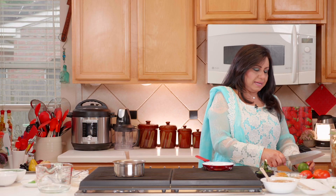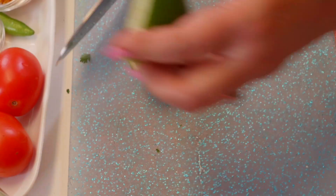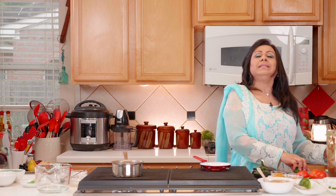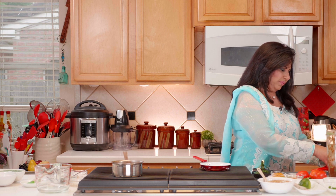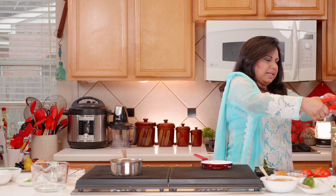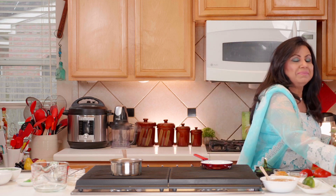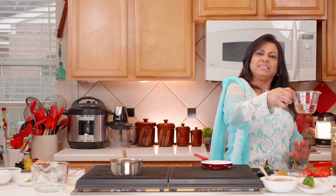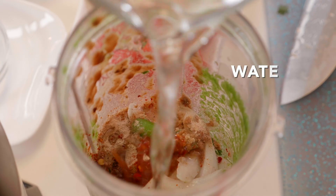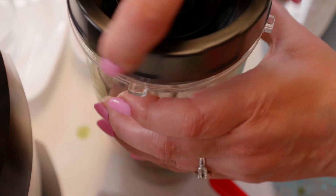We're also adding lime juice — you might think it's crazy to use both tamarind and lime, but the combination of three types of tartness is what makes this chutney so good. We add half a lime's juice, then about three or four tablespoons of water.